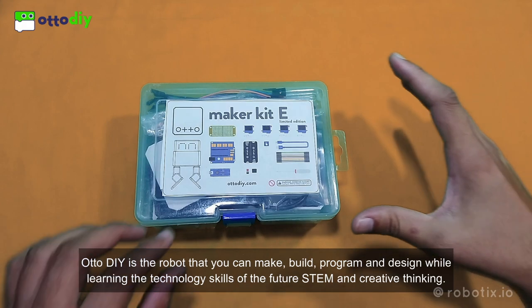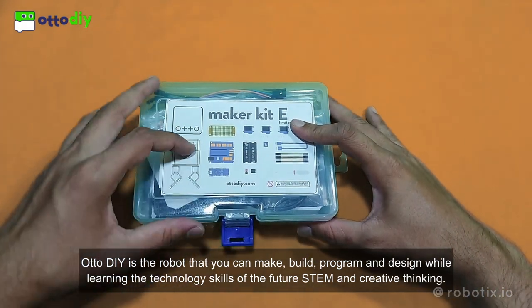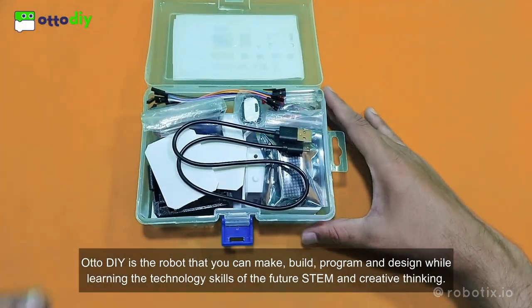OtoDIY is the robot that you can make, build, program, and design while learning the technology skills of the future, STEM, and creative thinking.